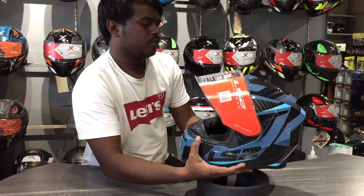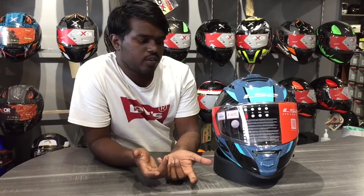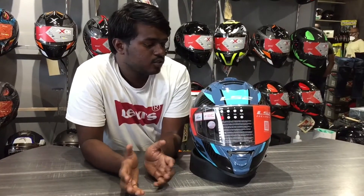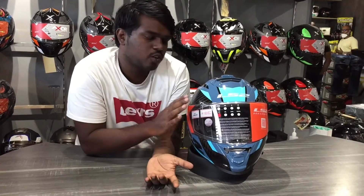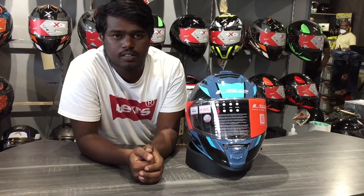The price for this helmet is ₹9,500. We are using LS2, and you can use the LS2 helmet — it is available in our motor gear shop. I will put the description of this model and the tech specs in the description of this video.